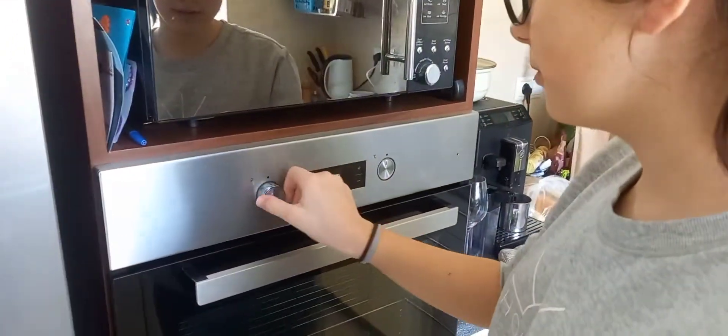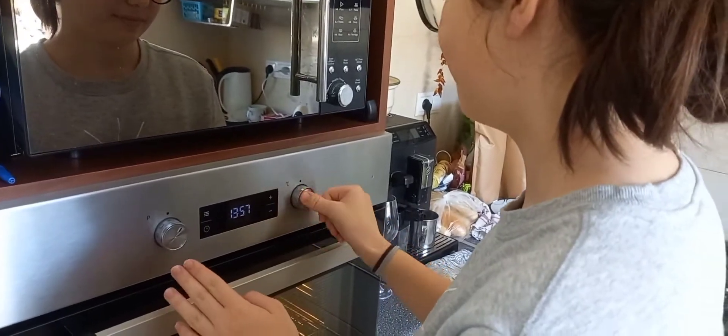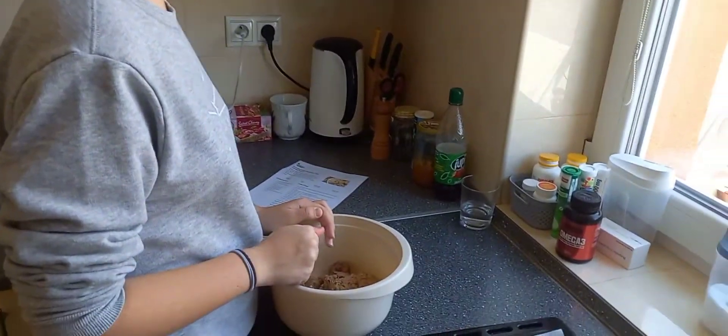Oven to 175 degrees. From the mixture we are making balls.